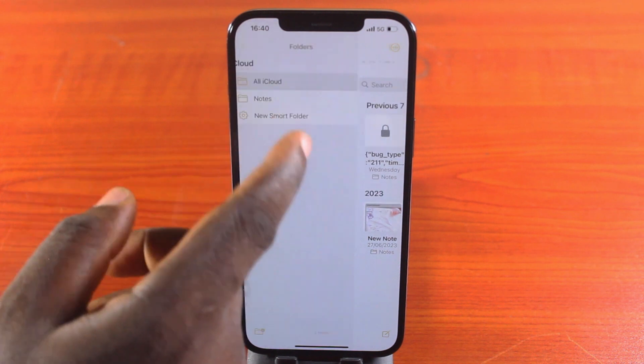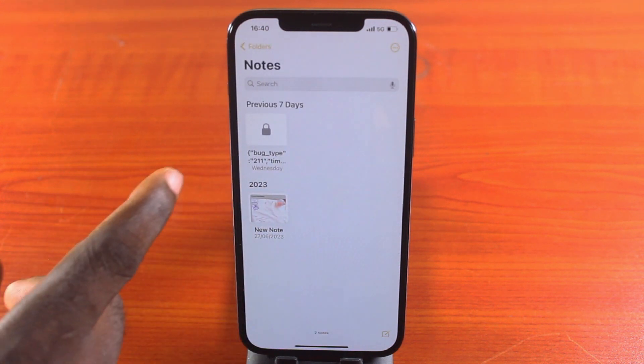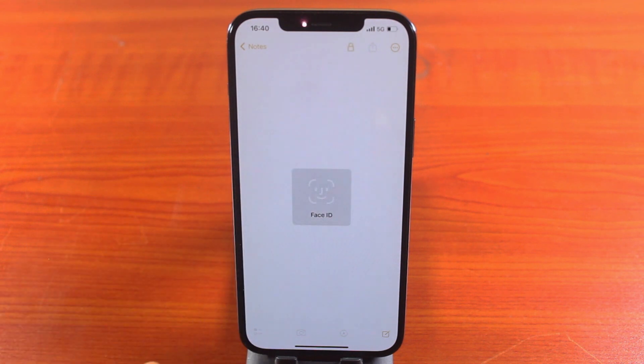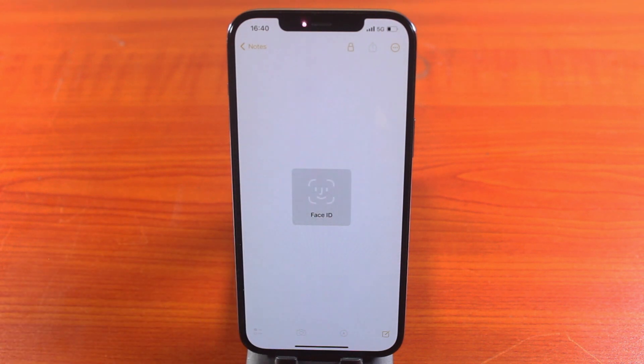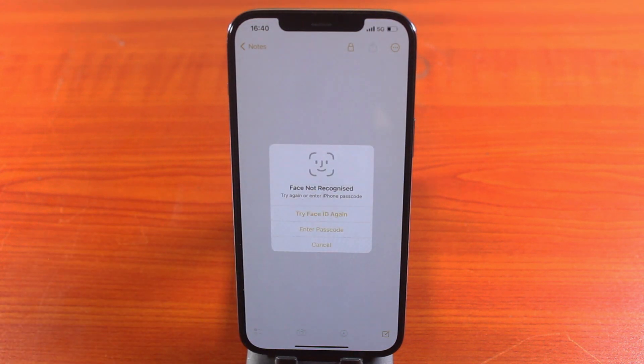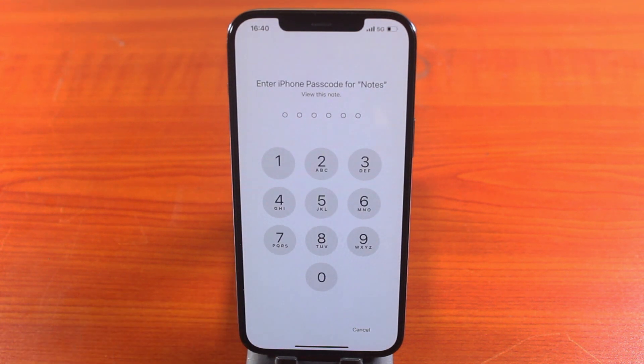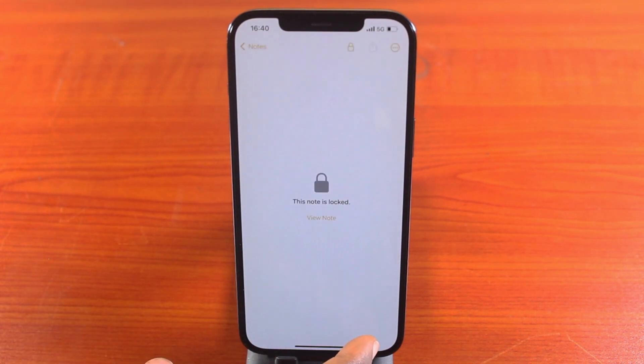Here you can see a note that is already locked on my iPhone. To view this note, you need to unlock it either using a passcode or Face ID. Since I have Face ID set up on my iPhone, I can also choose to type in my iPhone passcode to unlock this note.